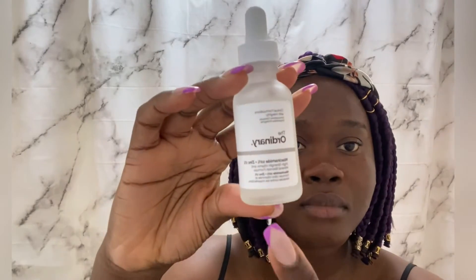Next I'm going to be using Niacinamide plus Zinc. I also use this in my nighttime routine. I'm putting it on my cheeks and forehead and then rubbing it in. If this is your first time visiting my channel, you're welcome! Please support me by subscribing, as I upload new videos every week — I'd be glad to have you as part of the family.